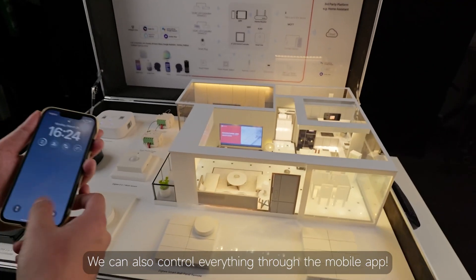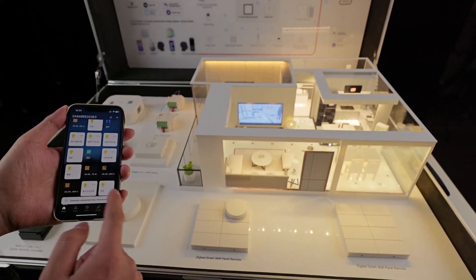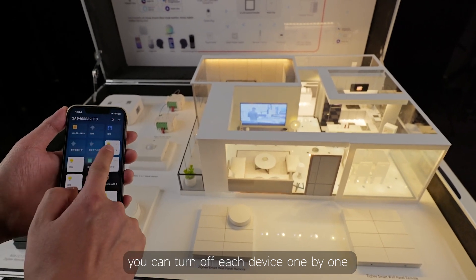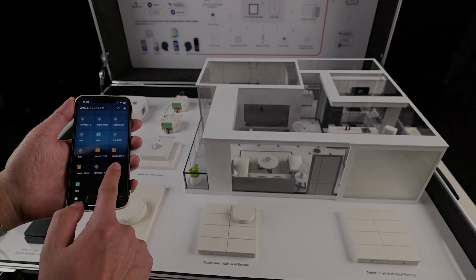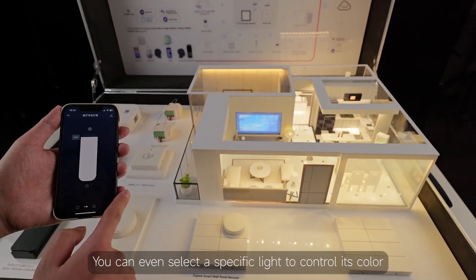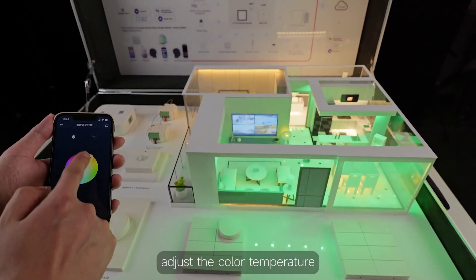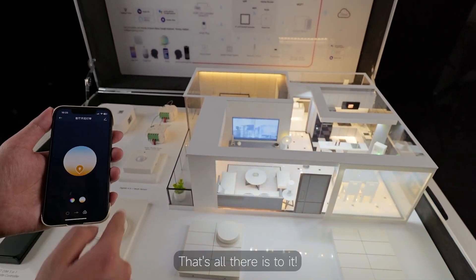We can also control everything through the mobile app. In Azula, you can turn off each device one by one or switch them all on at once. You can even select a specific light to control its color, adjust the color temperature, and change the brightness. That's all there is to it.